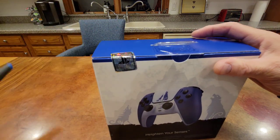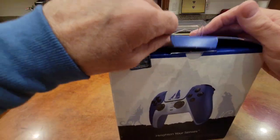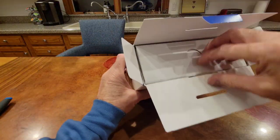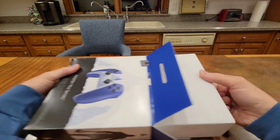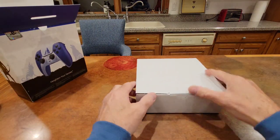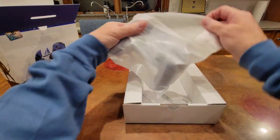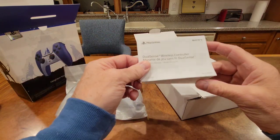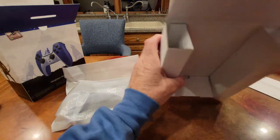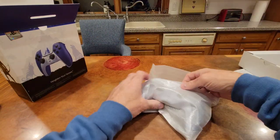So let us dig in and see what we've got here. Let's see what we've got. There is an inner box. Okay we are going to obviously keep that. We've got the standard PlayStation DualSense wireless controller instructions. Let's see if there's a cable — there is nothing else in here. No cable, so you don't get a cable. You're just going to get the controller.